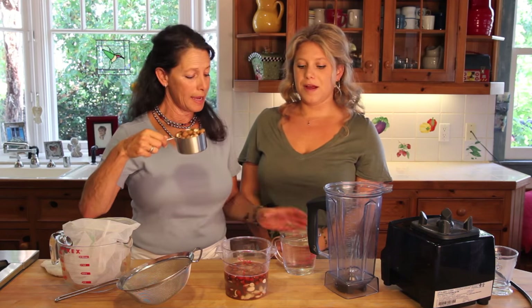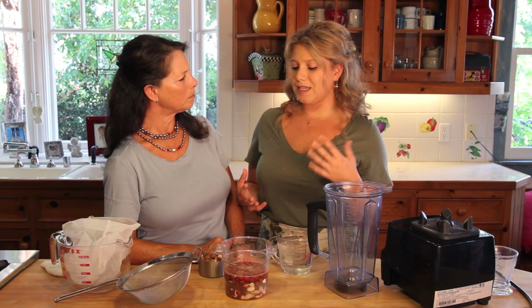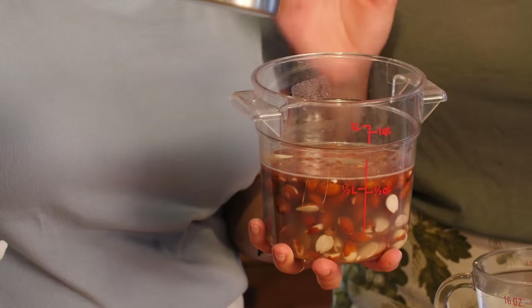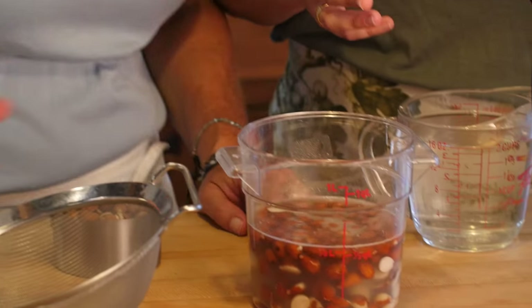Really all you need is a cup of almonds to get going and two cups of water. You can double this recipe really easily, but we're going to show you just one. What you do is take one cup of almonds and soak it in water for four to eight hours.